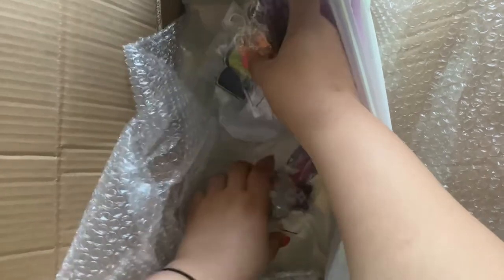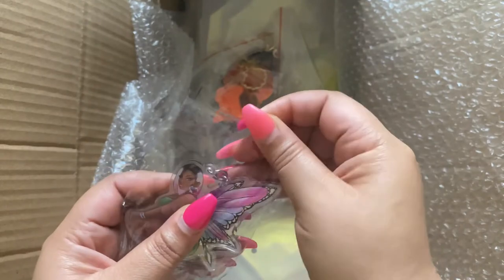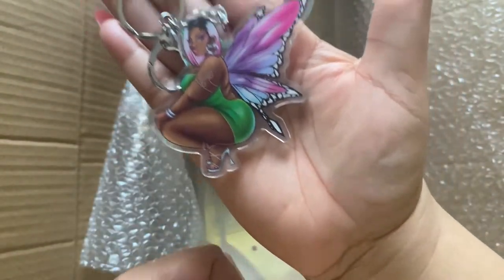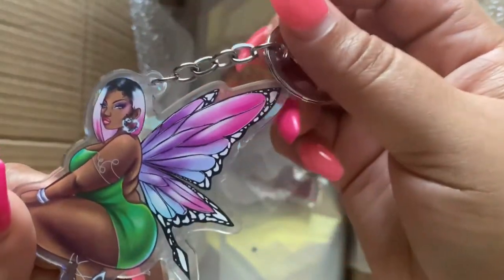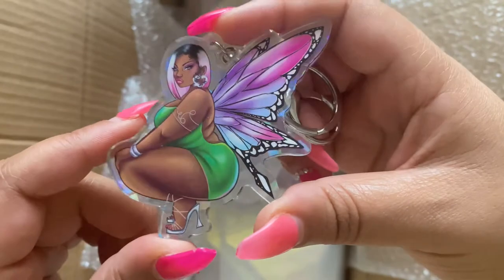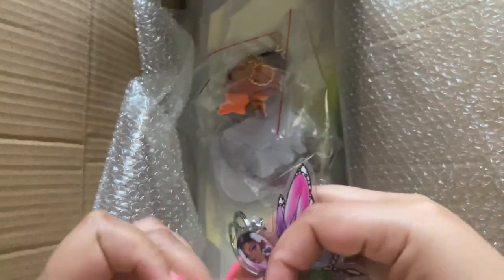Let's see what other goodies we have here — I'm so excited! I ordered quite a few samples of the different things that they do because I wasn't sure which method I wanted to go with. Holy crap — are you serious? Look at her! Oh, she's holographic! They have a film on them to protect them, so you're probably not even getting the full effect, but oh my god, look at the quality and look how big she is. The quality is everything!